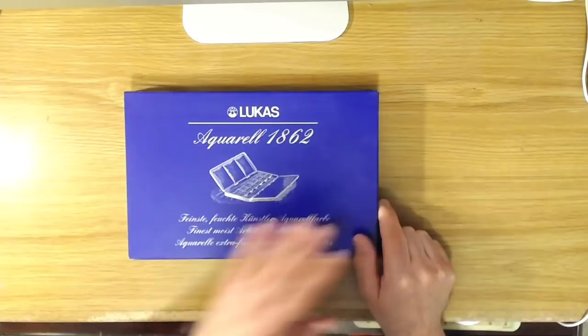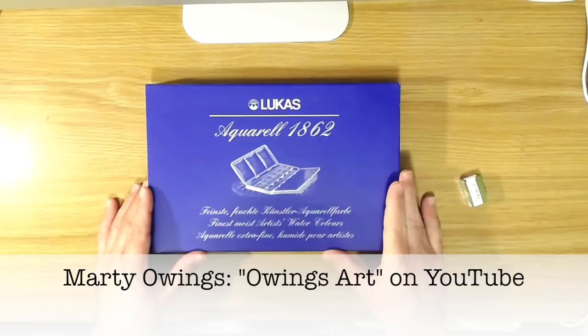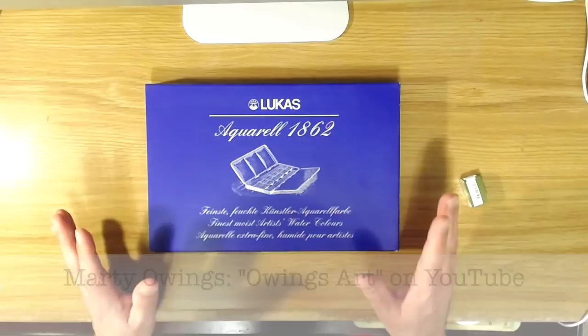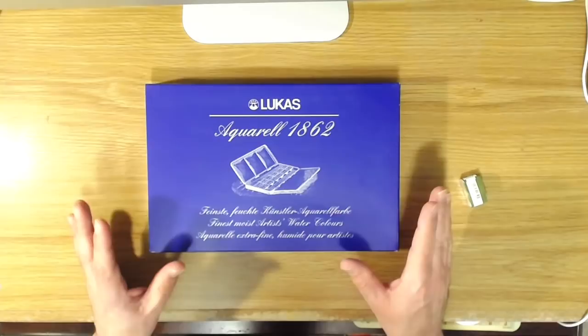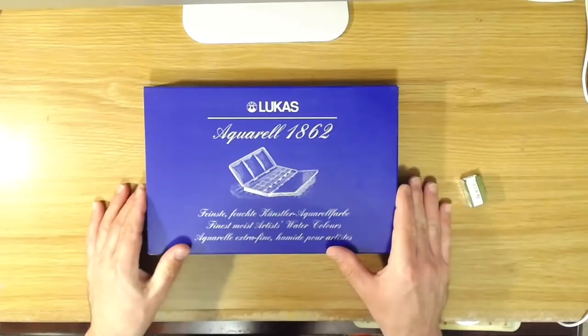What I got is this set of Lucas 1862 watercolors in a little travel tin. I saw this reviewed by Marty Owings — he's got a great channel where he does a lot of really in-depth reviews about all different brands of watercolor, drawing materials, and watercolor paper. That's a great channel to check out, and I'll put a link to his video about these watercolors below.